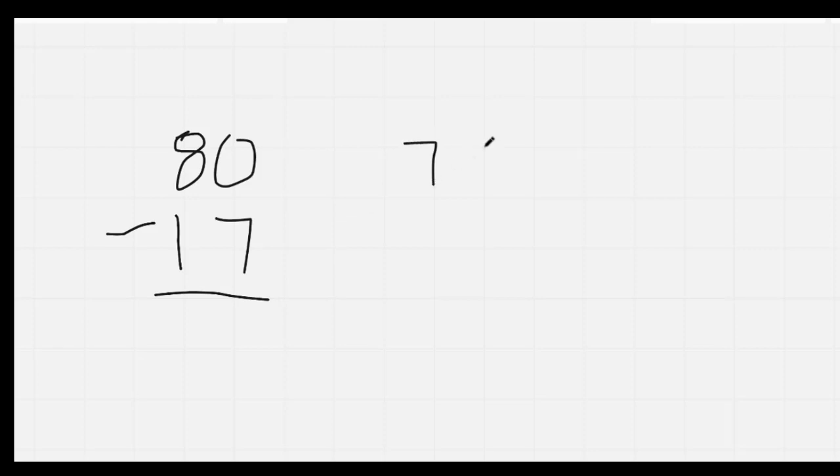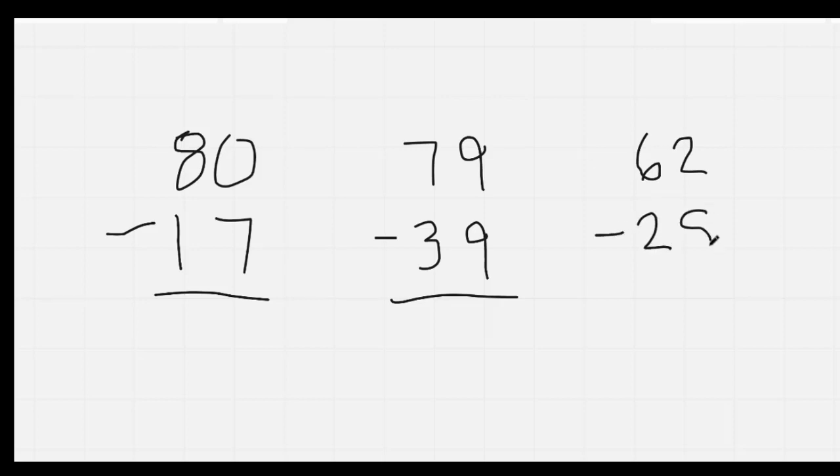Now we're going to be doing our subtraction. So if you would, please copy these down. We have 80 minus 17, 79 minus 39, and 62 minus 28. Don't forget to circle the big number. And if the big number is on the bottom, you have to borrow. I'm going to give you a minute to answer those. On your mark, get set, go.